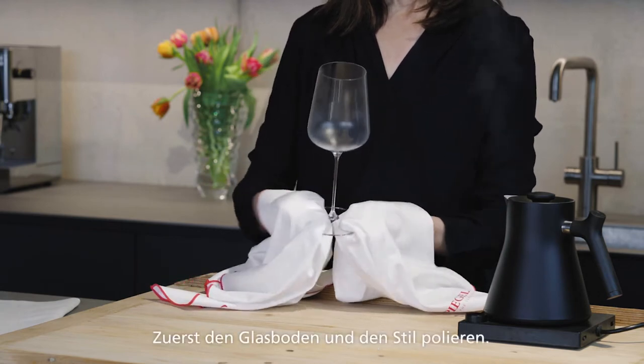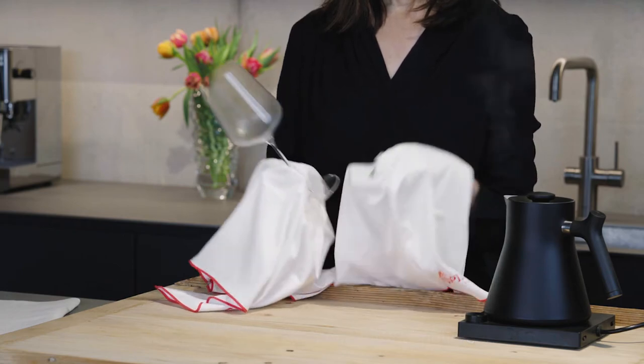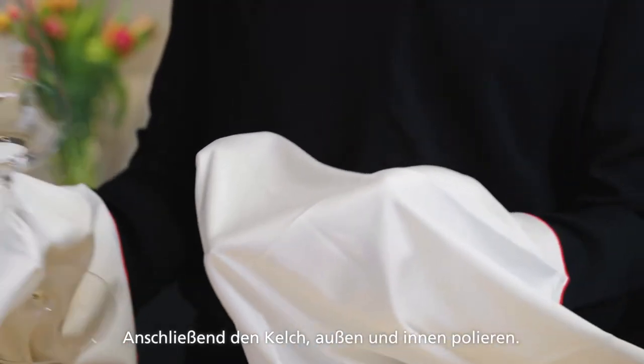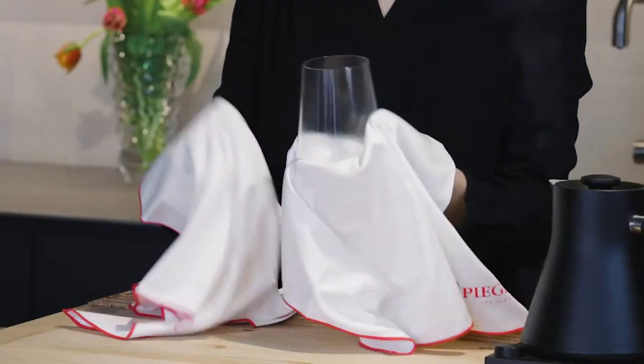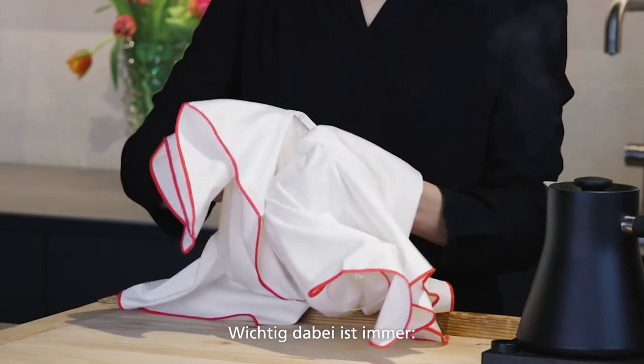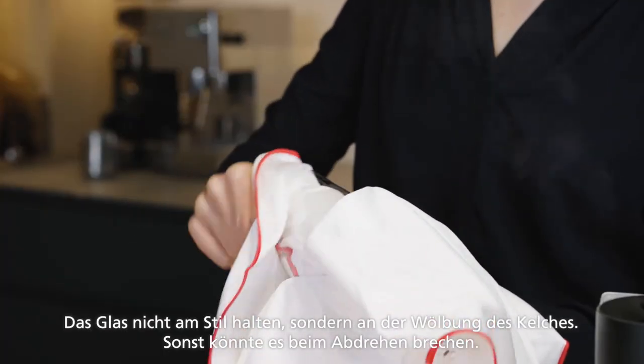Start by polishing the glass base and the stem. Then cradle the bowl with one hand and polish the goblet outside and inside with your other hand. The important thing is: don't hold the glass by the stem to avoid twisting the base and bowl.